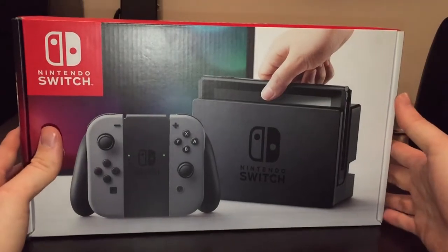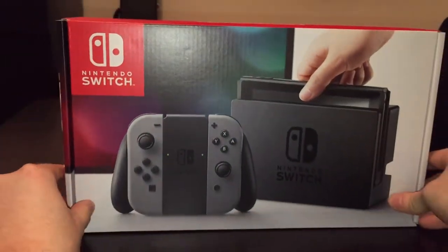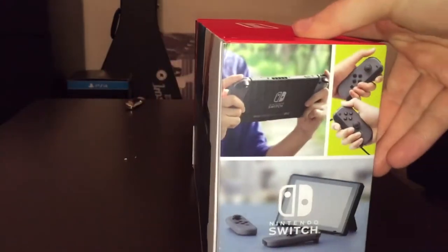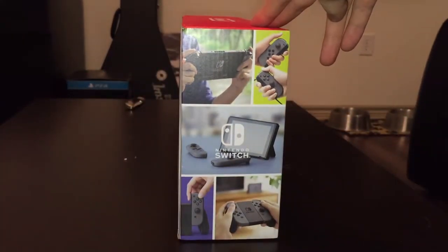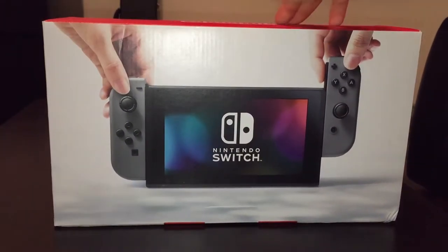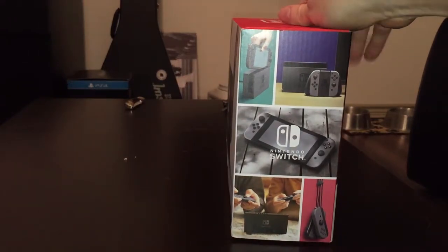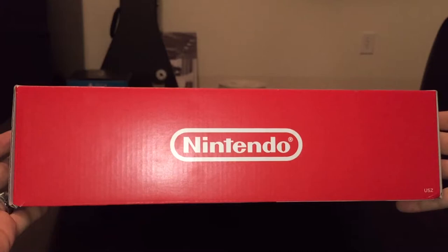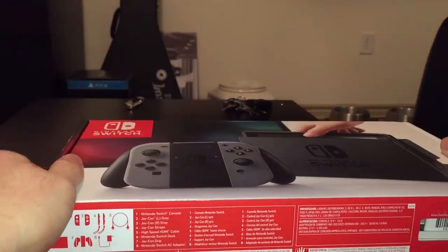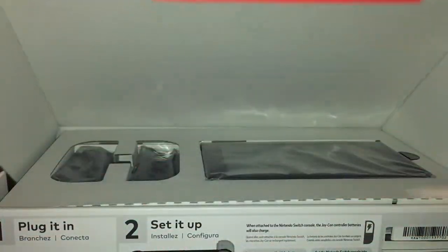This is the Nintendo Switch. It looks pretty awesome. The box looks like a combination of a PlayStation 4 box and an original Wii. Here's the side, here's the back. I'm sure everybody's seen this promotional art — nothing too special. There's the red Nintendo tab at the top, and let's open this guy up and see what Nintendo's got for us presentation-wise.